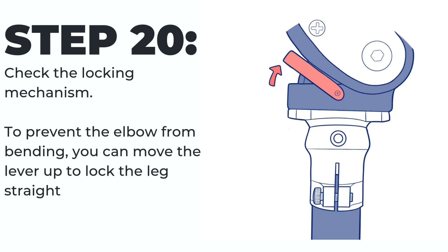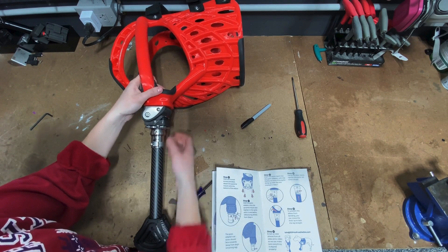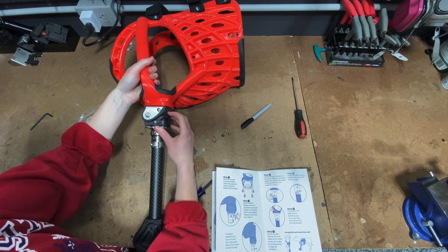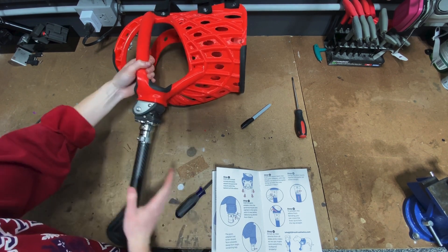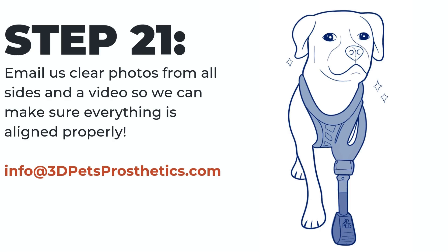Step twenty: check the locking mechanism. To prevent the elbow from bending, you can move the lever up to lock the leg straight. Step twenty-one: email us clear photos from all sides and a video so we can make sure everything is aligned properly.